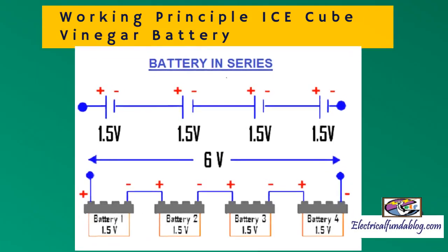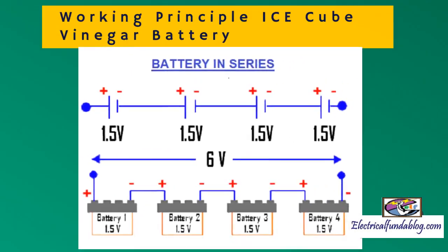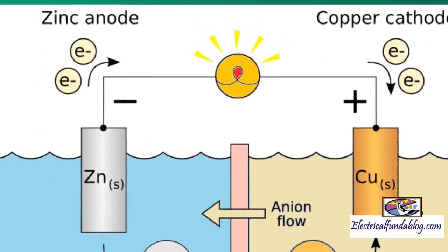Let's see the working principle behind the ice cube tray vinegar battery. Whenever metallic substances like zinc and copper are dipped into an electrolyte, chemical reactions occur and it generates charge. To generate a larger charge, a few cells can be connected together in series. The ice cube tray vinegar battery consists of two metals, zinc and copper, dipped in an acidic medium — vinegar.